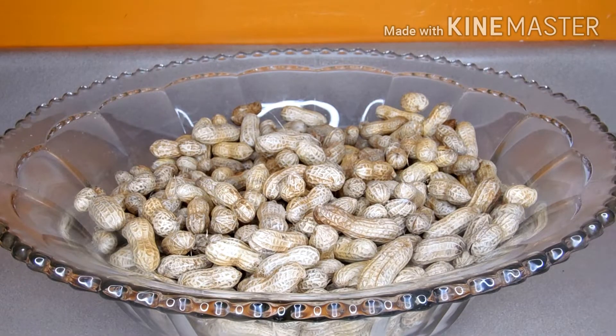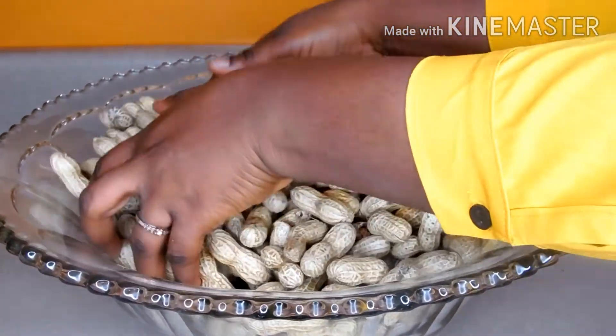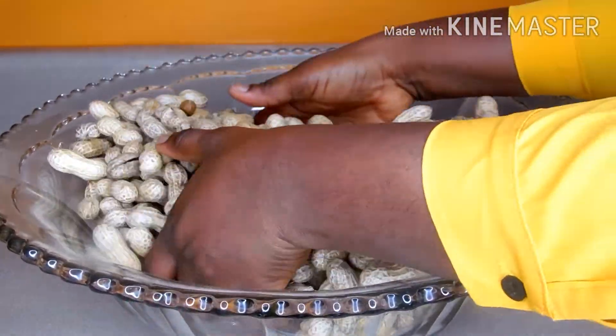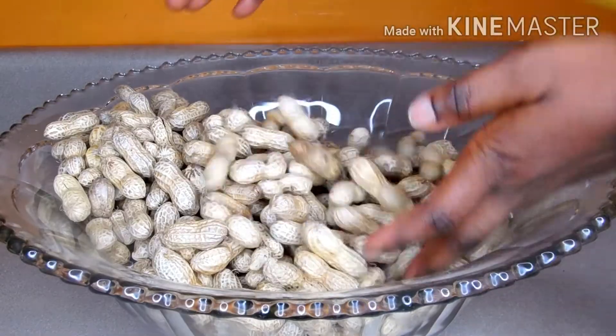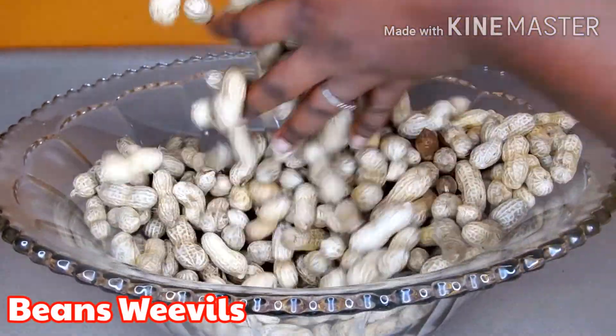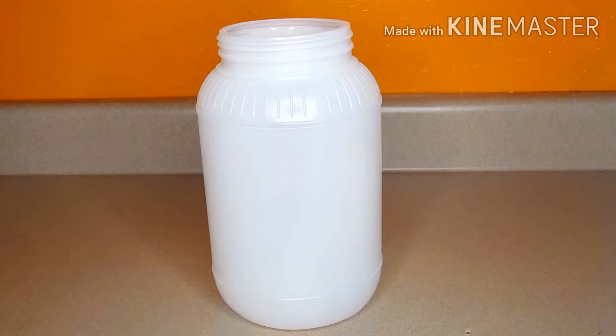The salt will help to prevent the peanut from germinating further. It will also keep them away from the weevil — that is an insect that feeds on peanut, just like the bean weevil that eats our beans. We also have an insect that feeds on our peanut.